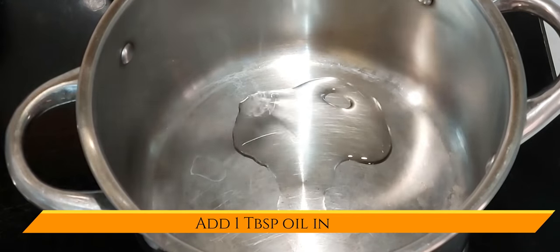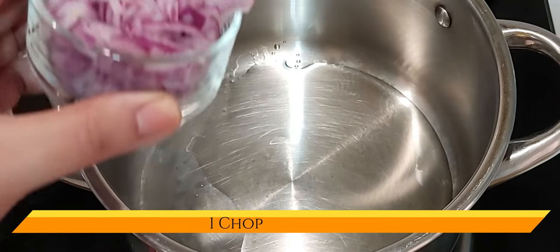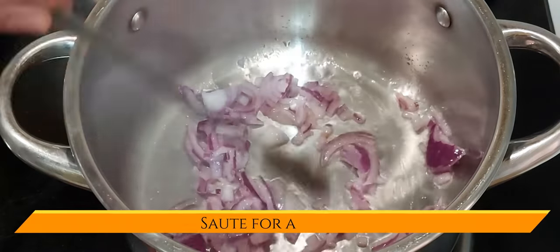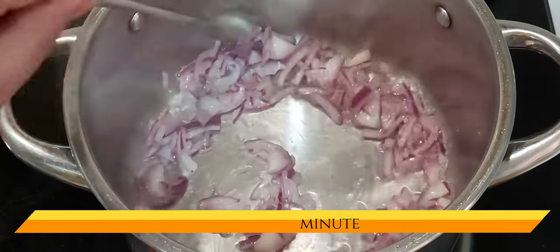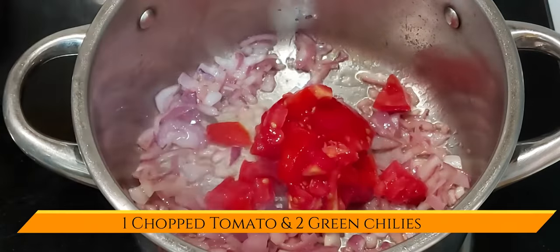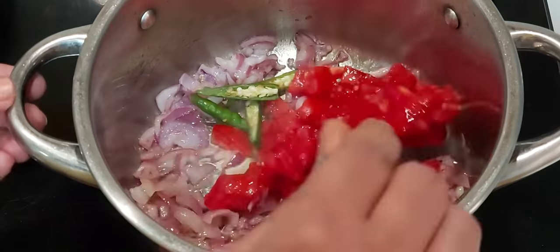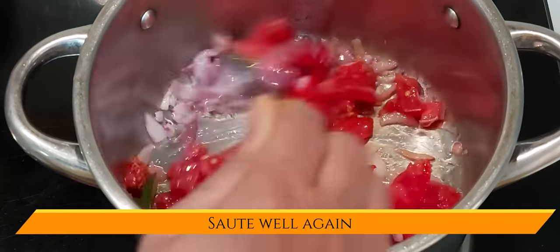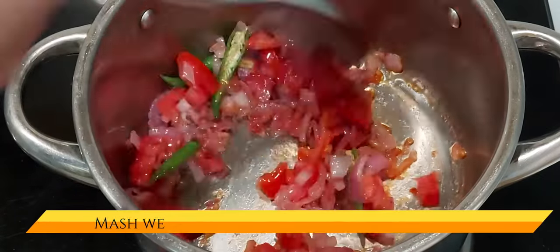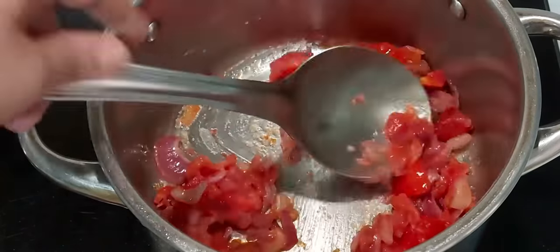Now for seasoning, add around 1 tbsp of oil in a pan. Once the oil is hot, add 1 chopped onion and sauté for a minute. Then add the chopped tomatoes and 2 green chillies, as it really gives a nice flavour to the curry. Sauté all together, using a bigger spoon to mash the tomatoes well so it goes faster.